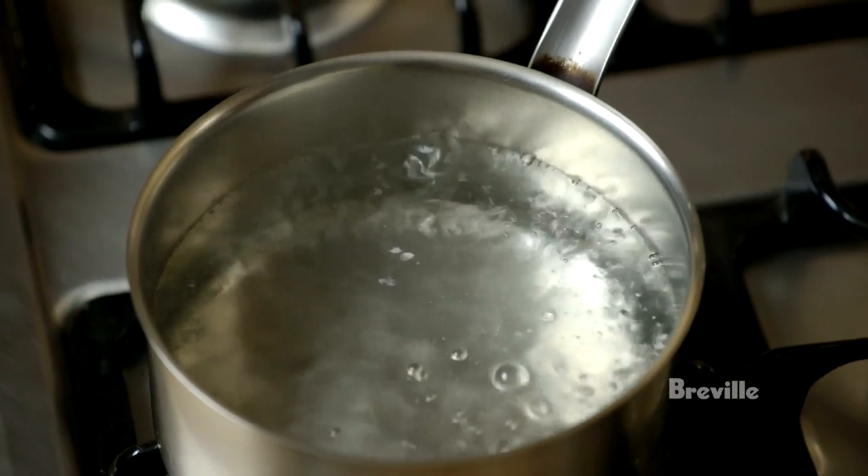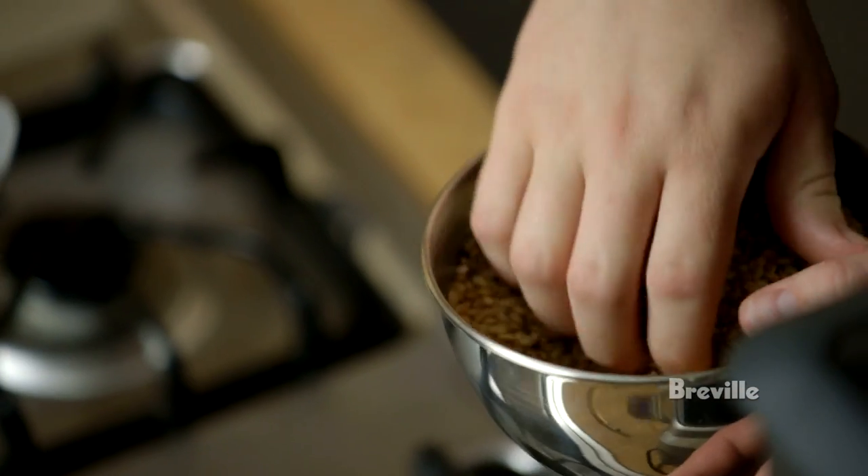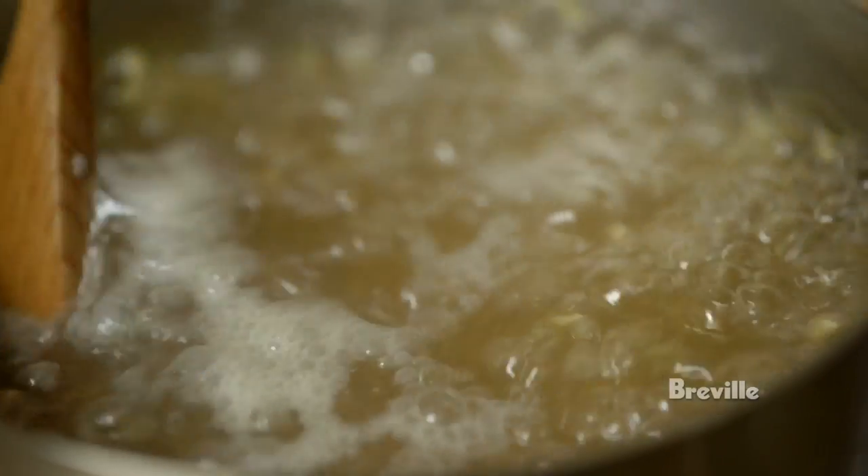Now the water is boiling and it's time to put some hull barley into it. The reason we put the barley into boiling water instead of cold water is that we don't want to create too much of a porridge — it should be whole kernels of barley floating around in water, sort of seasoning the water.